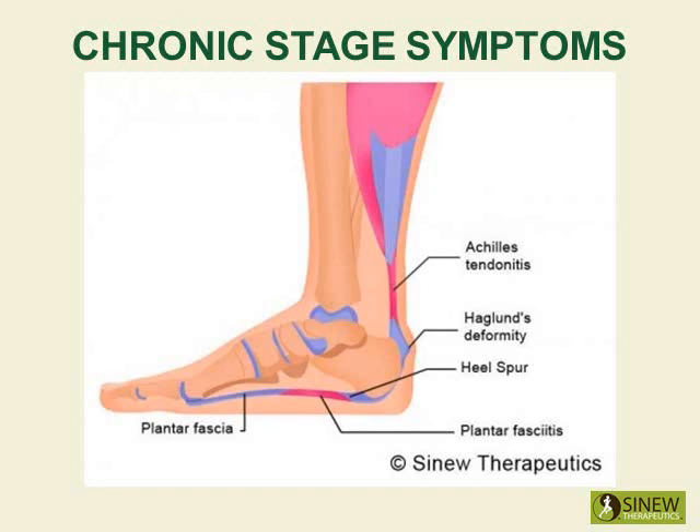During the chronic stage, it is very important to break up remaining accumulations of blood and fluids and increase circulation and blood supply to the damaged tissues. By increasing circulation and blood flow in the heel, then pain and stiffness is relieved, and the tendons and ligaments can strengthen to restore stability.